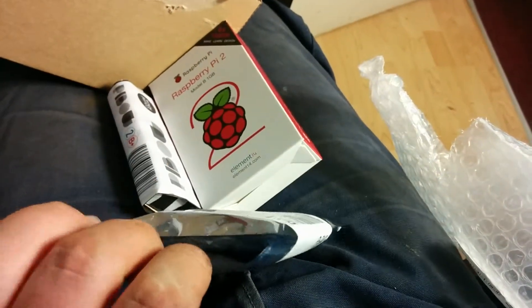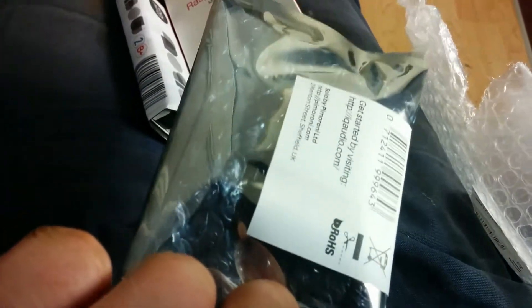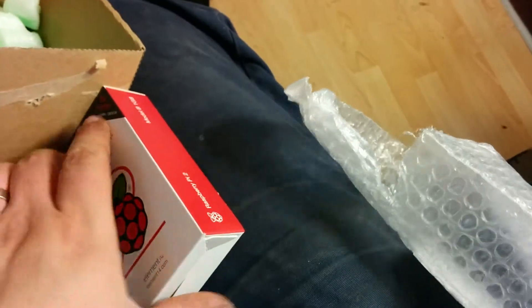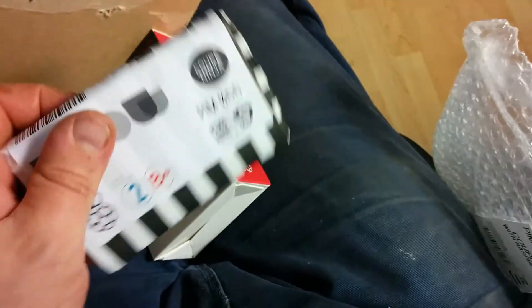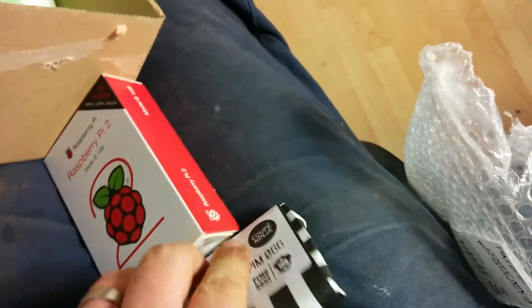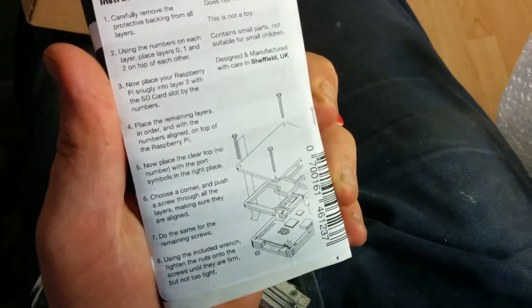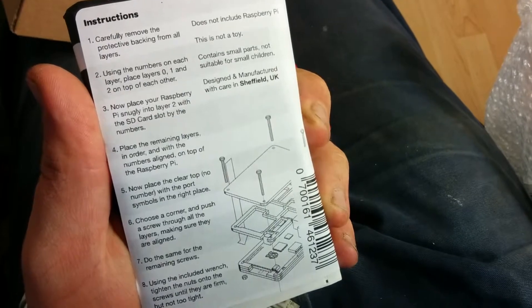They've put a label on it. I very much guess this is just a plain forward card in this anti-static wrapper, so there's probably nothing to see there. But the main thing is the quality of how they package stuff up — it's a really great gift. In here will probably be some rows of plastic, and there's the instructions.